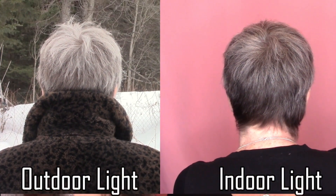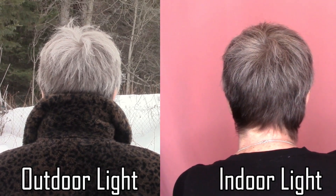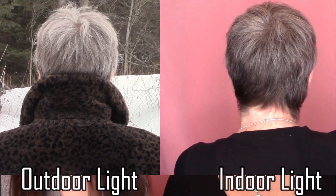My mom's hair is naturally a level 6-7 dark ash blonde, but mixed with the gray it's actually a little bit lighter, so I think this is going to turn out really well. All we've done is washed her hair using regular shampoo, allowed it to dry, and now we're going to use the colors as conditioner.